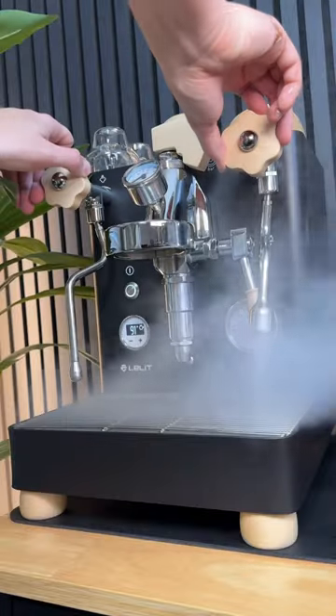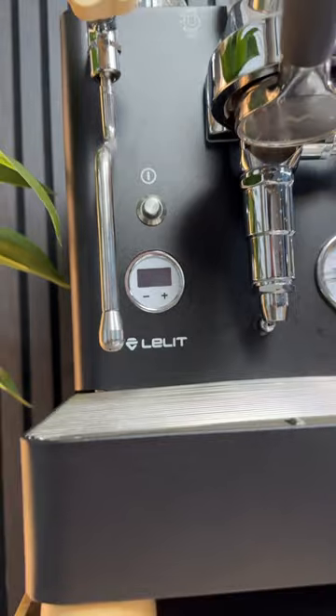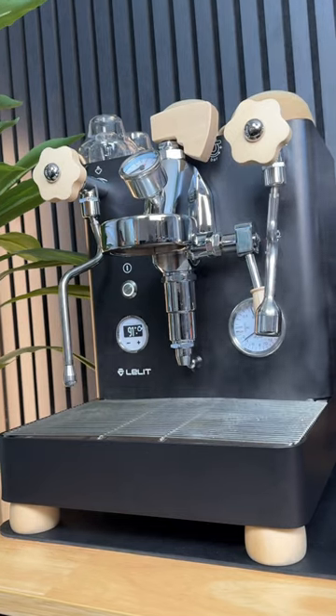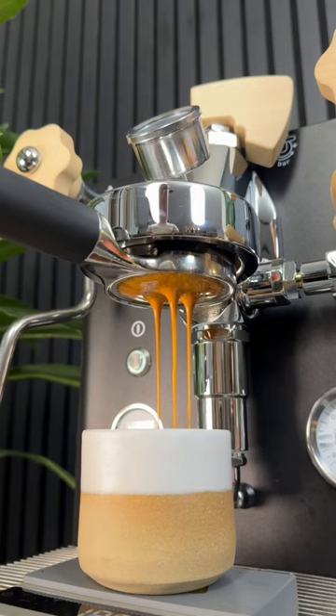This is probably one of the best espresso machines you can buy, and here's why. This is the Lelit Bianca V3, and I think that for a lot of people this would be considered an endgame espresso machine. It's handmade in Italy, and it has these beautiful wood accents that look super sleek against the black color of the machine.